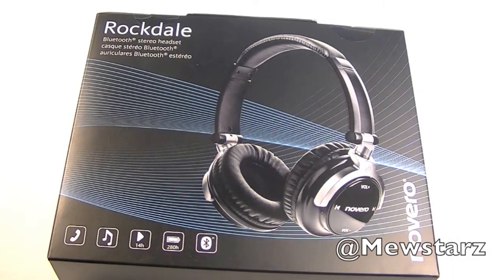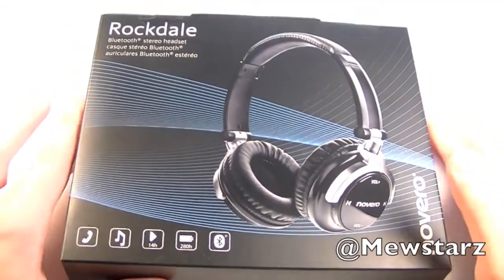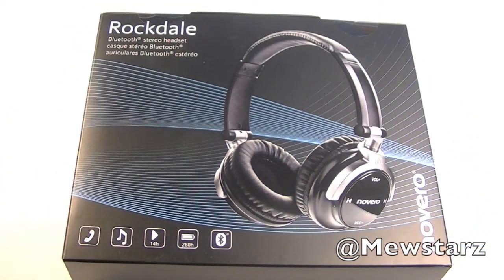The people over at MobileFun.com were nice enough to send these out for review, so definitely go check them out if you want to get these headphones or anything else regarding headphones, cases, or anything else for your mobile device.